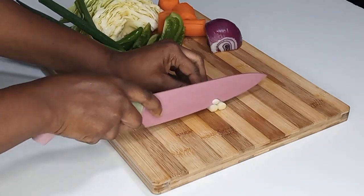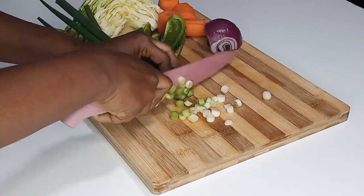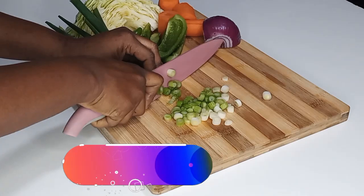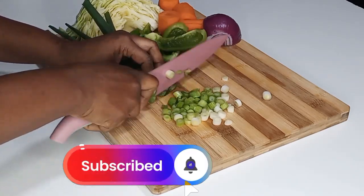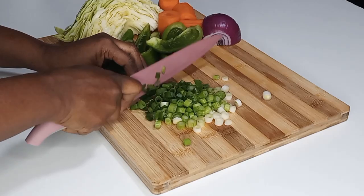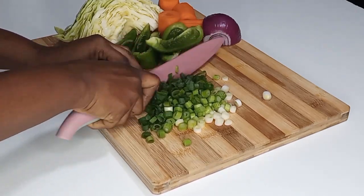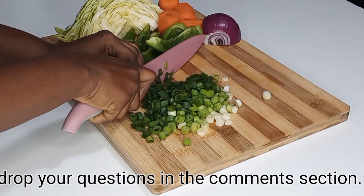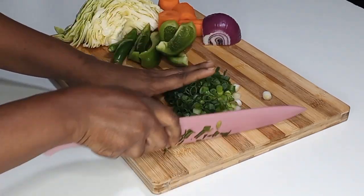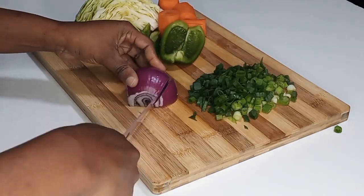I'm going to cut all my veggies nicely and set them aside. If you're new to my channel, we'd be delighted to have you join us by subscribing, clicking the bell so you won't miss any uploads. Share, comment, and like my recipes, and don't forget to ask your questions in the comments section — I will not hesitate to answer quickly.